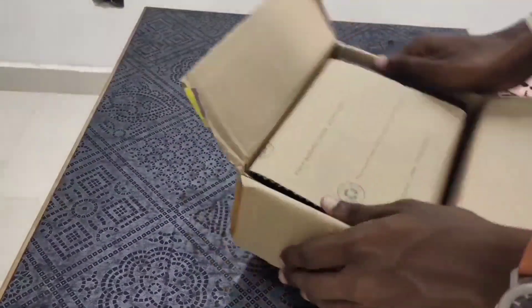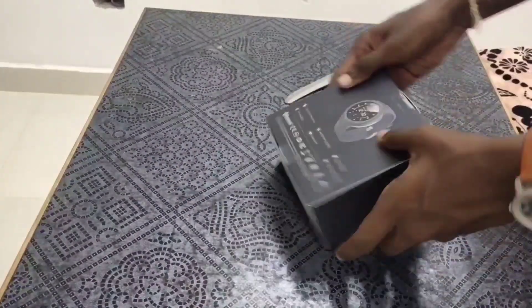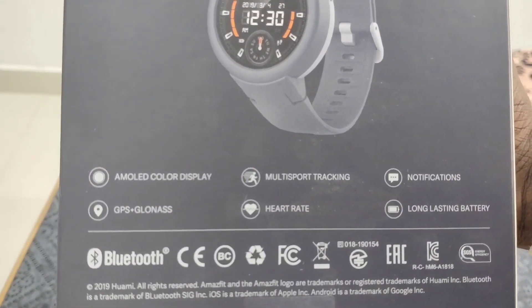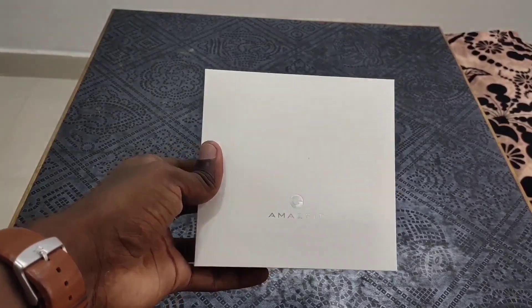I have ordered this watch on Flipkart. It is around 5000 rupees. Now we have unboxed this. The most important features here are: there is an AMOLED display, multi-sport tracking, notifications, GPS, and all features.